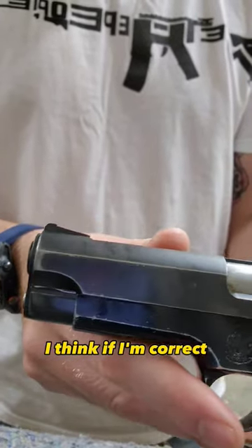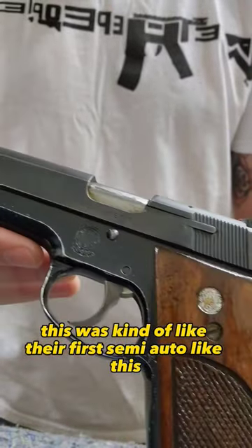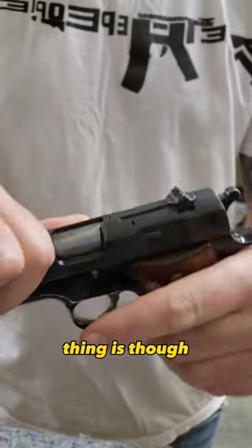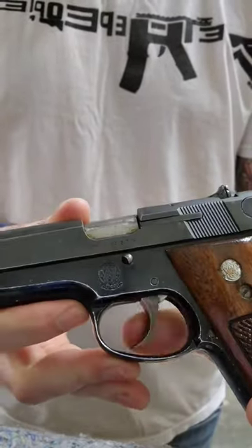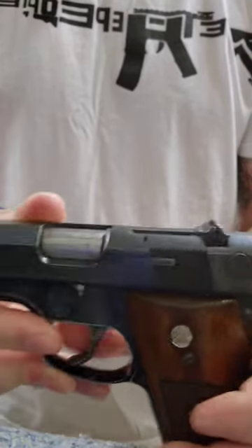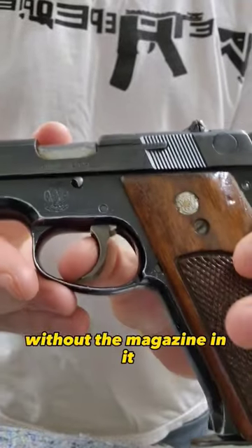And again, if I'm correct, this was kind of like their first semi-auto like this. It's double-single action. It does have a magazine disconnect, so it won't do anything without the magazine in it. It also has a decocker — that's kind of interesting.